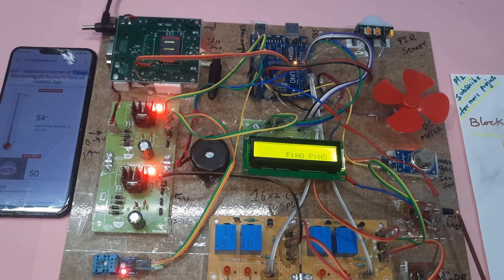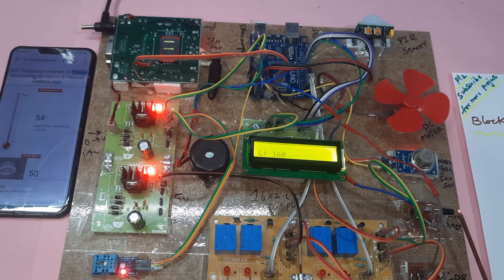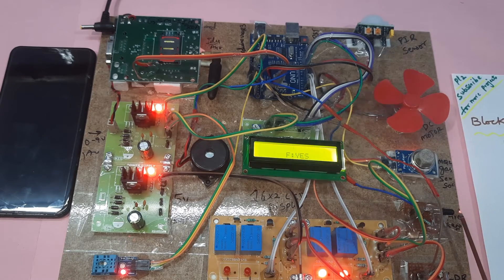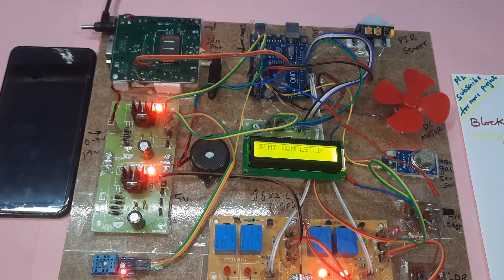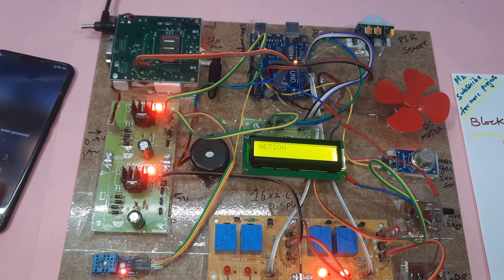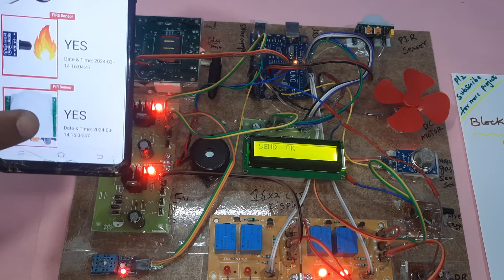Now I am going for the fire alert demo. I am showing with a lighter — fire is detected and the LED turns on accordingly. The PIR sensor also activates. Data is being sent to the web page. Any vibration or human movement will also be detected by the PIR sensor. Fire is detected, PIR is active.